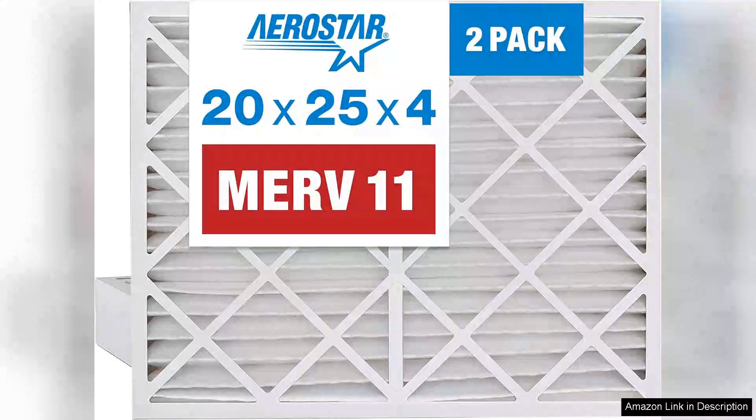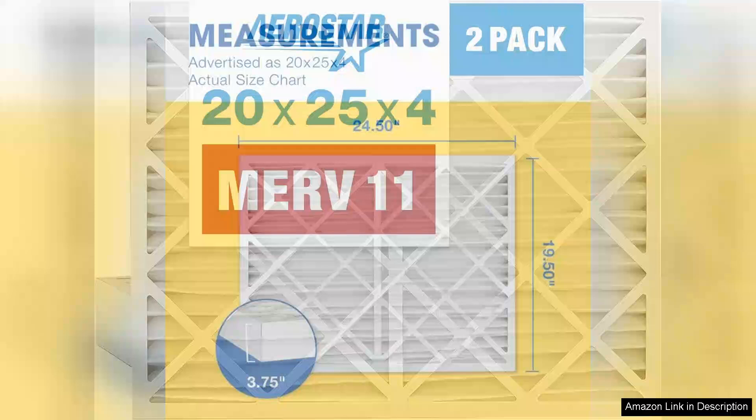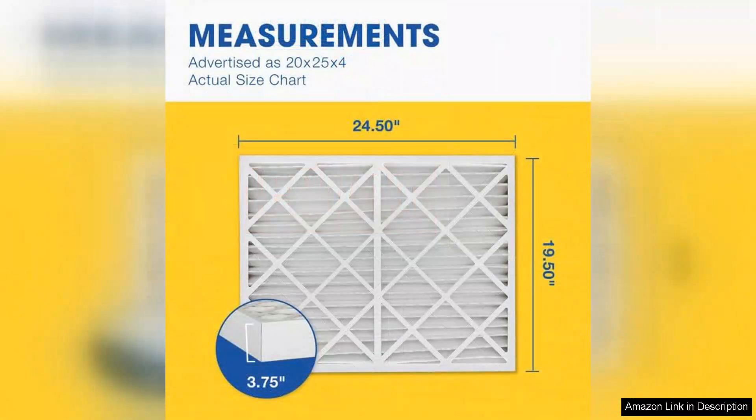I recently purchased the Aerostar 2025 Vax4 MERV 11 pleated air filter for my HVAC system and I'm impressed with its performance. This filter is designed to capture a wide range of airborne particles including dust, pollen, mold spores, and pet dander, making it an excellent choice for allergy sufferers and anyone looking to improve indoor air quality.